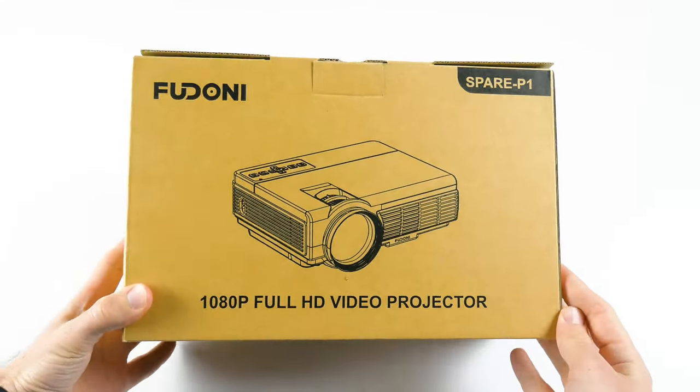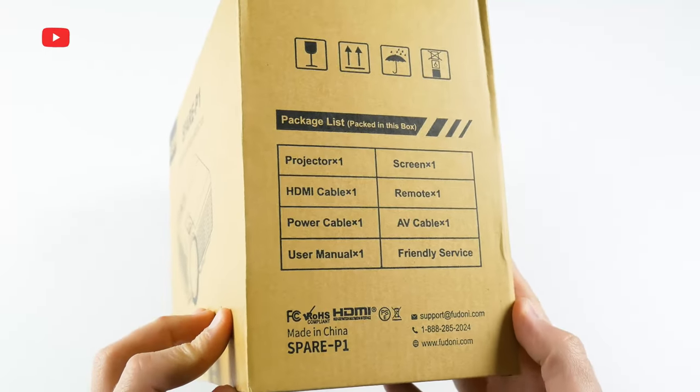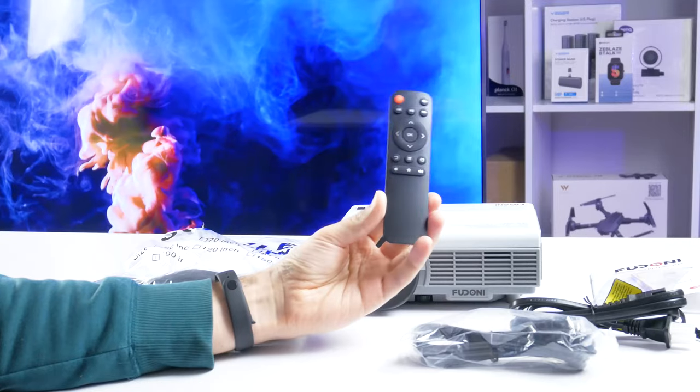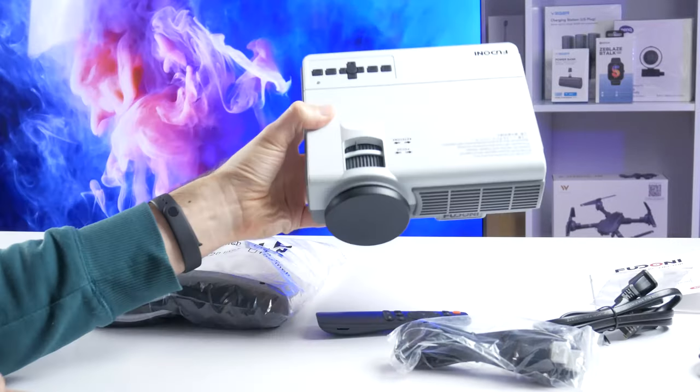The projector comes in a simple cardboard box, but there are specifications and a package list on the sides. Inside the box, we have a 100-inch projection screen, user manual and cleaning tool, remote control, HDMI cable, AV cable, power cable, and the projector itself.